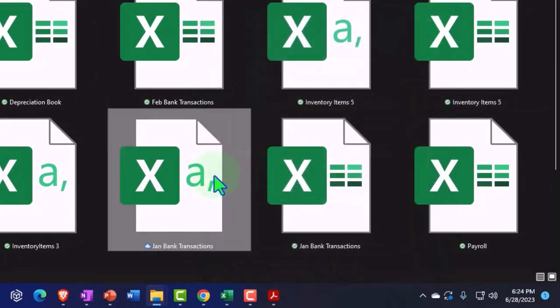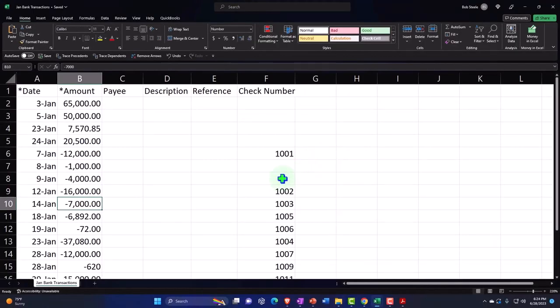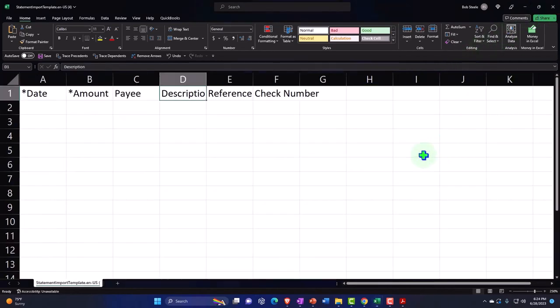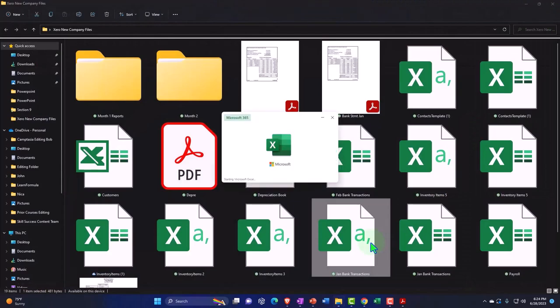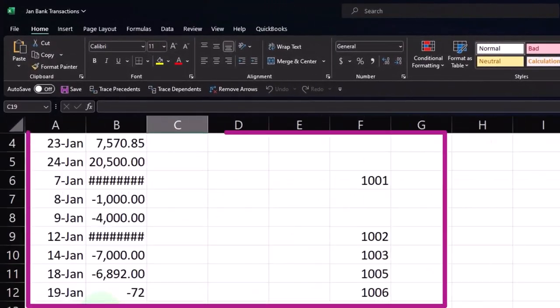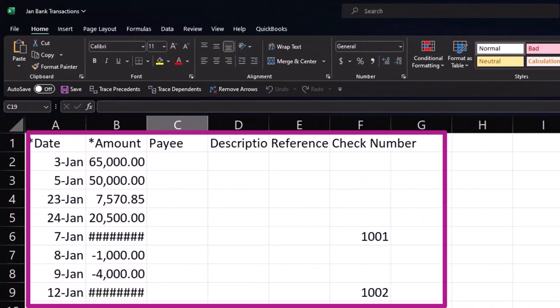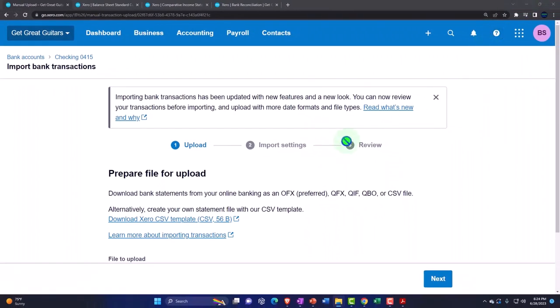If I open it back up — I can't open the two at the same time, let me close these out and open this one — it'll strip the formatting that it had. It just makes it like just the data. Okay, that's the idea. So if you needed to upload it, that's one method you can do.